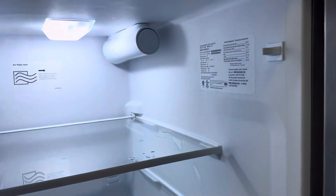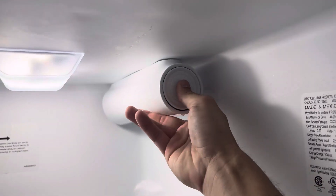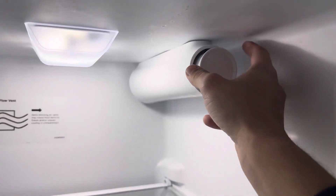The filter is located up here in the top right hand corner. You're just going to press firmly on here and then it'll click and it'll pop right out.